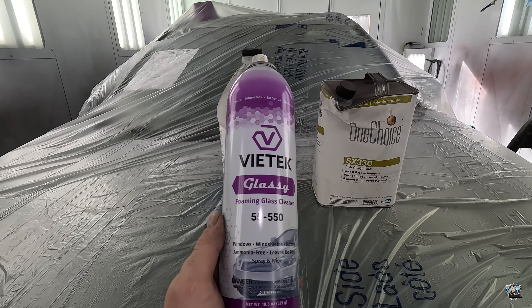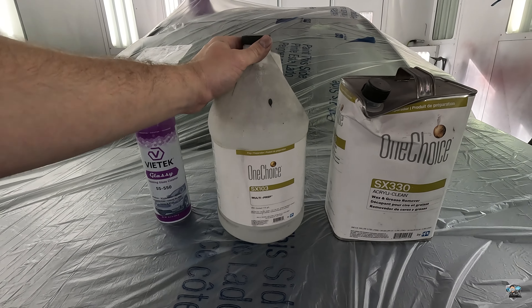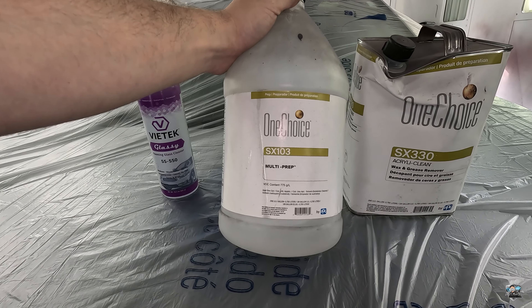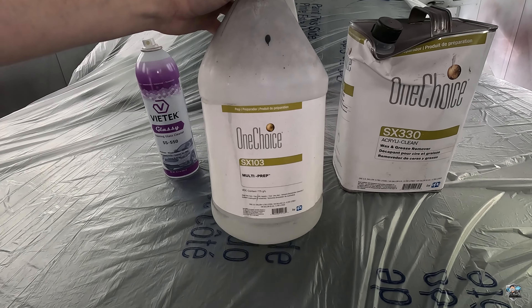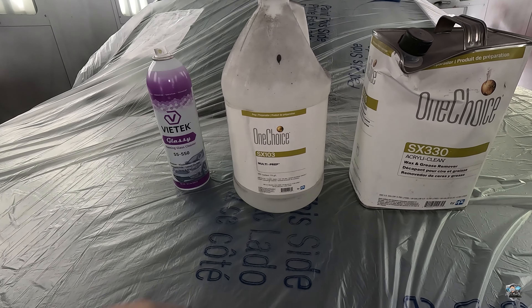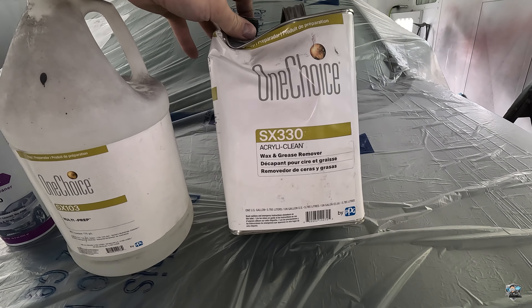You want to make sure to get a glass cleaner that's not gonna leave a film behind. I've got my anti-static cleaner — this is mainly used for bumpers, takes the static out. Paint will not stick if they're static. You can also use rubbing alcohol for this. And then I've got a wax and grease remover.